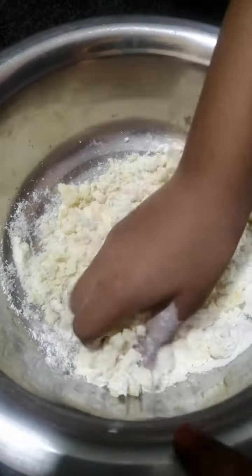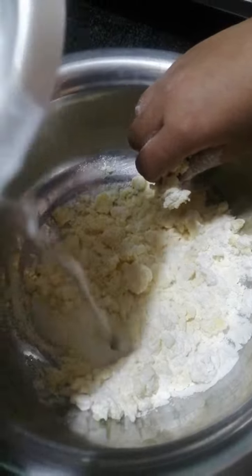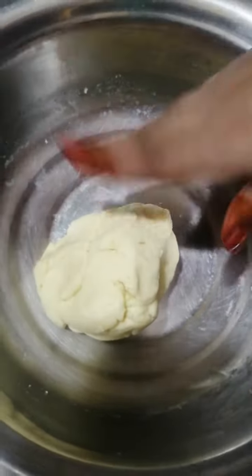Now, we can add some milk. Now, the gulab jamun dough is ready.